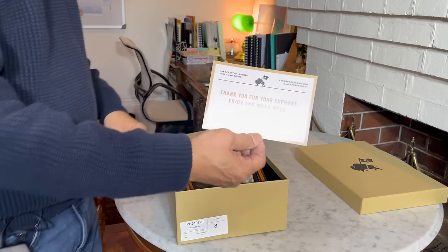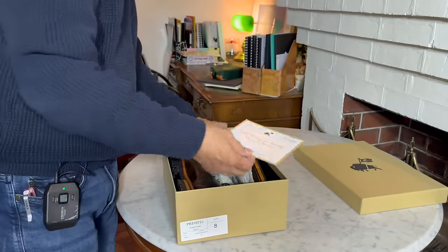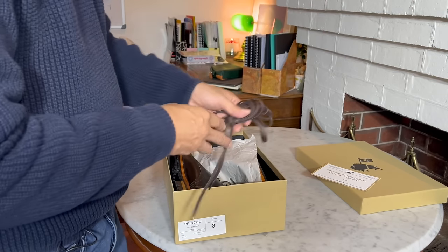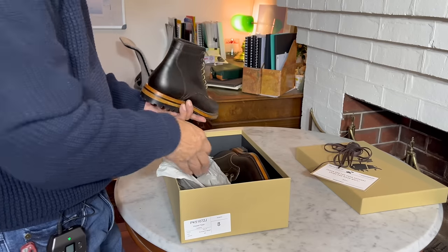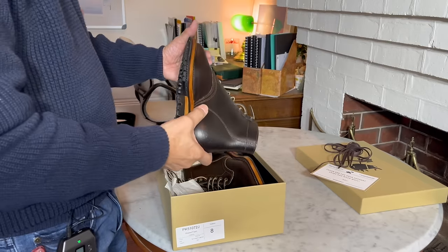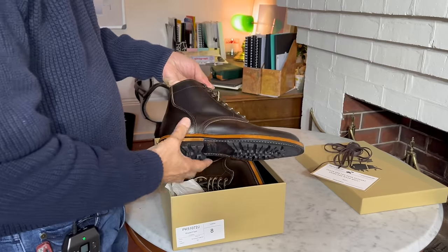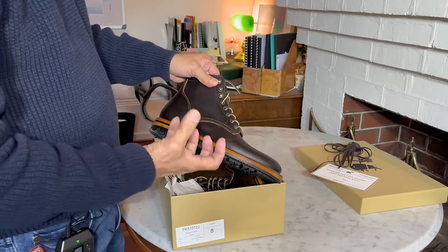Usual thank you card from Andrew — thank you for your support, enjoy and wear well — personally signed by Andrew. That's always a great touch. There's a spare pair of flat wax cotton laces; I can see the other pair already in the boots. The boots are protected by paper, which is interesting — they don't come with boot bags. Normally Parkhurst boots always come with boot bags. But they are beautiful, and if only you had smell-o-vision, because you'd smell that Horween waxed flesh. Leather plus wax is almost an edible kind of smell.